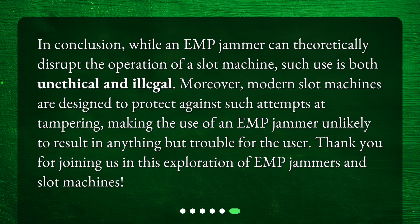In conclusion, while an EMP jammer can theoretically disrupt the operation of a slot machine, such use is both unethical and illegal. Moreover, modern slot machines are designed to protect against such attempts at tampering, making the use of an EMP jammer unlikely to result in anything but trouble for the user. Thank you for joining us in this exploration of EMP jammers and slot machines.